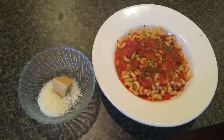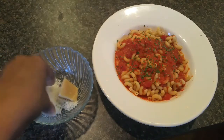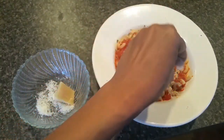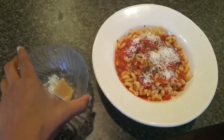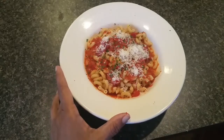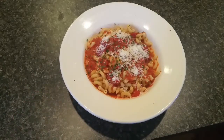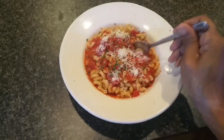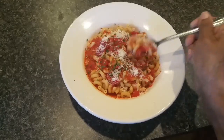Here is my completed pasta with homemade roasted red pepper sauce — it looks really delicious and I'm hungry! I grated up some fresh parmesan to top it with. You can add any protein you want — it's great with shrimp, I like to toss some shrimp in there. You can even put beans in this too.